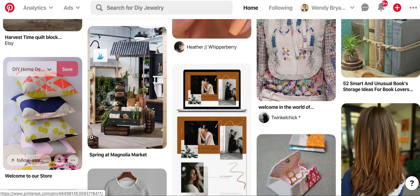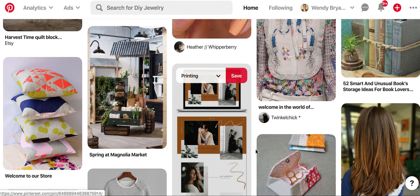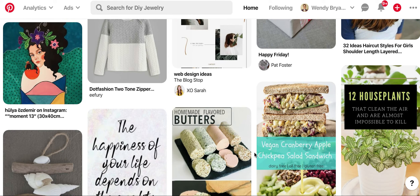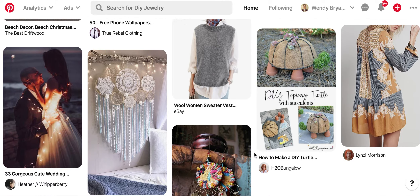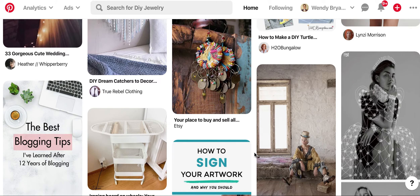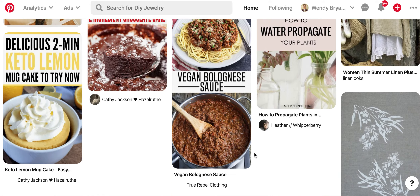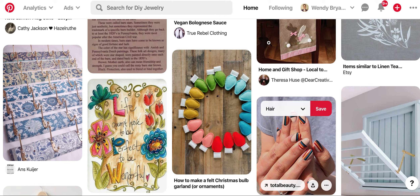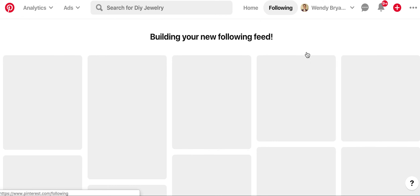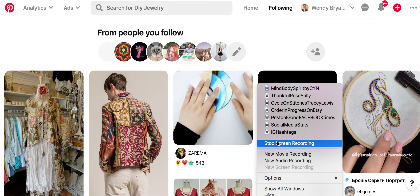Look how bright those colors are in fabrics — those are just all hand stamped, probably. Would be beautiful on linen or cotton. So do you see anything in here that you like, that's inspiring you? You just have to look through your feed and see. You can also go to the people you follow and do it that way. Lots and lots of options.